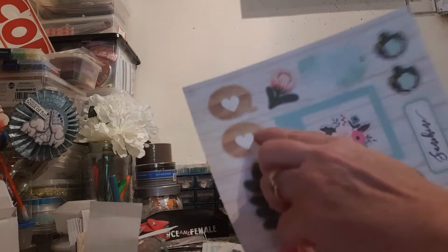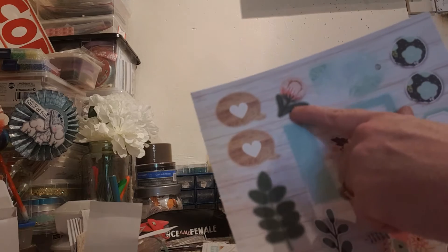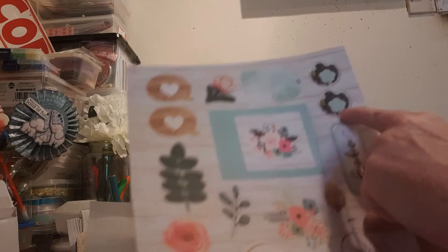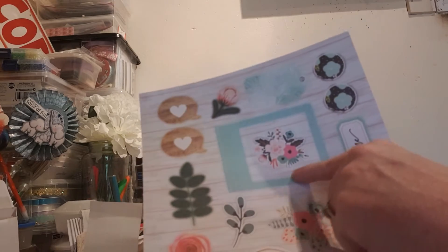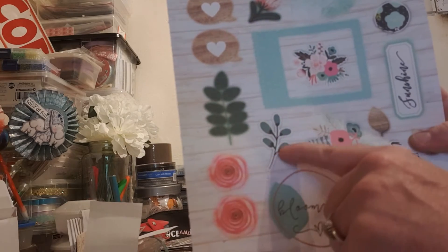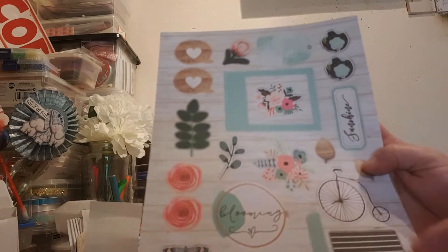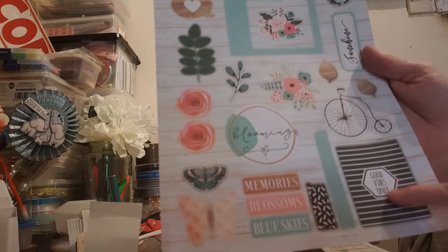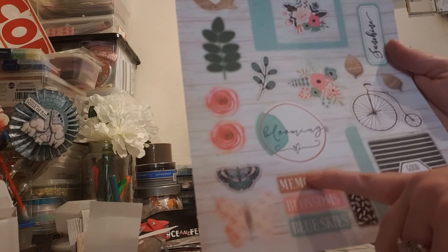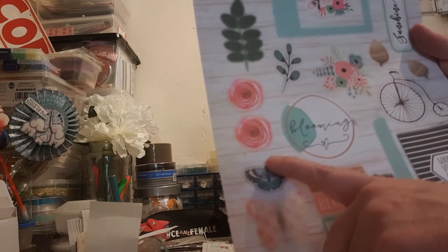And in this one we have some love hearts and it looks like a little quotation. Gorgeous flower. A pretty tag. These flowers. We have this one, some leaves, roses, more flowers, some more leaves. This one says 'Sunshine'. Penny farthing. 'Good Vibes Only'. Little banners. This one says 'Memories'. We have blossoms and blue skies. And two gorgeous butterflies.